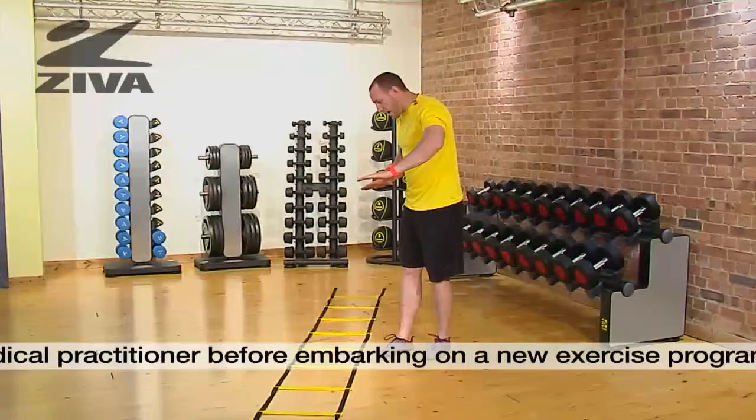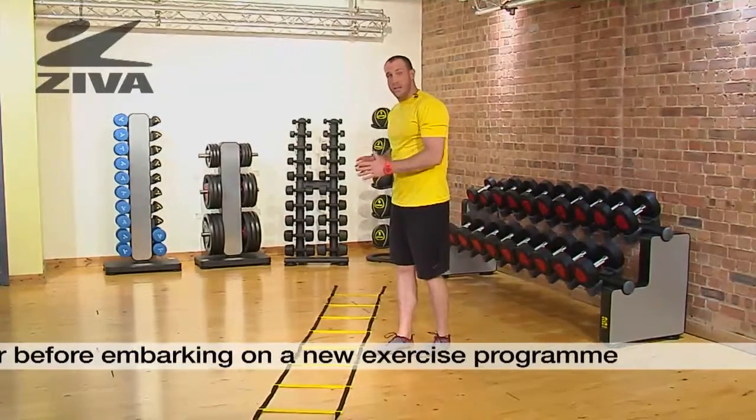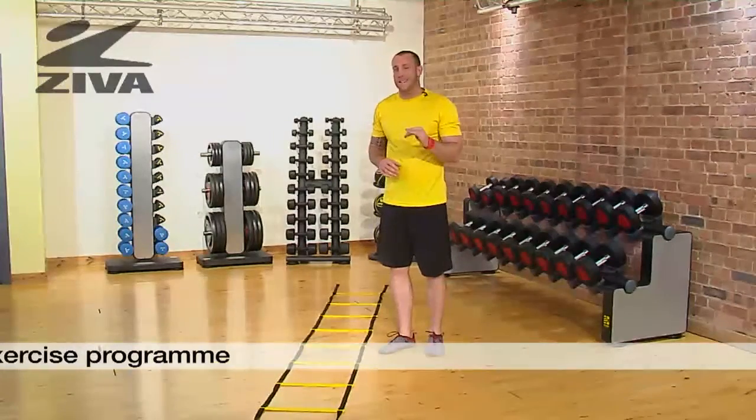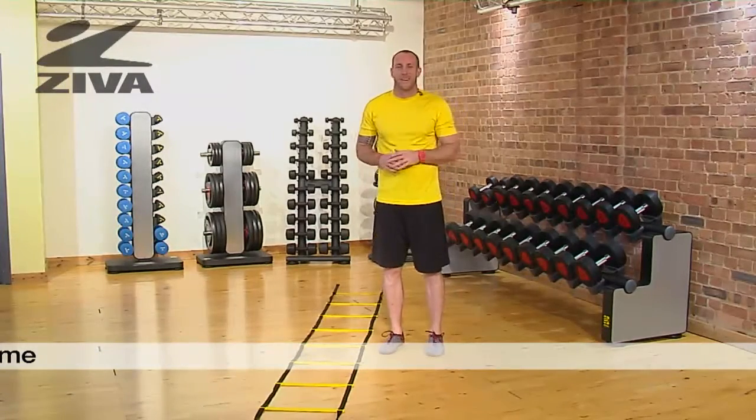We're going to lay this tool out along the ground, so you will need a considerable amount of space. We're going to be going through some footwork drills and some handwork drills here in a second.